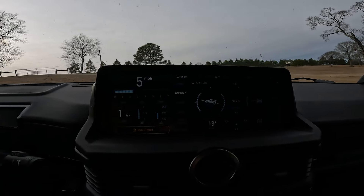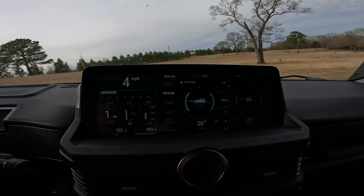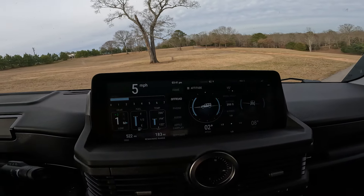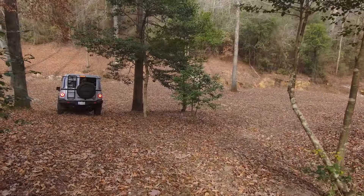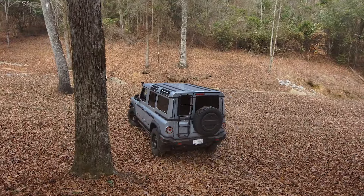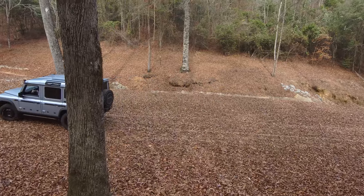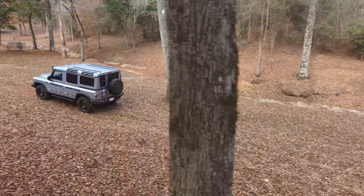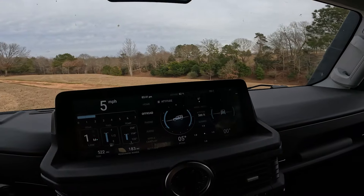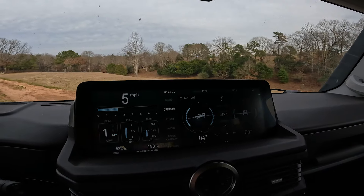Personally, I'm thrilled to have these gauges because I've been to Moab multiple times and you're in some vehicle with no idea what the angle is. You have the feeling in your gut and the feeling in your heart like, 'Oh, I'm going to die or whatever,' but you don't really know. So it's nice to have indicators that clearly call out what the limits are and what's acceptable.